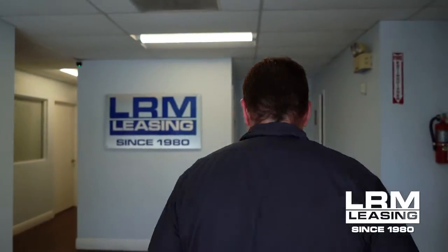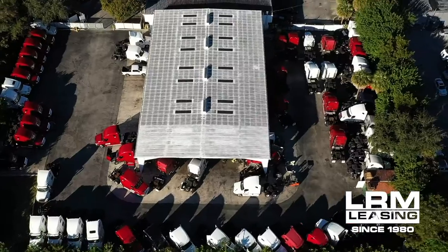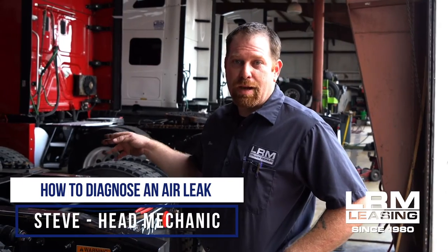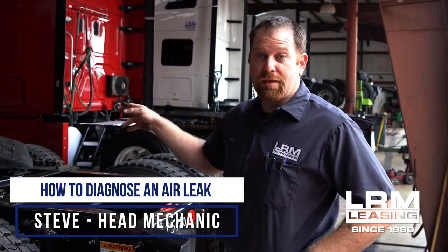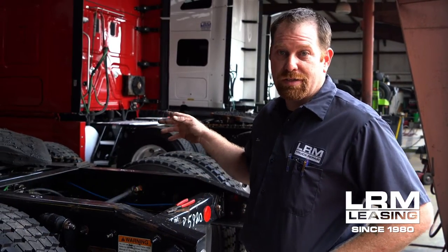Welcome to LRM Leasing. We've had issues where we have air leaks in the back by the quick release valve and the ABS valve. People are trying to determine which one's which and we've seen where it's been misdiagnosed several times.